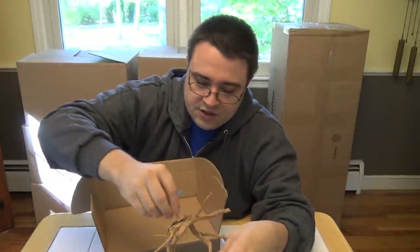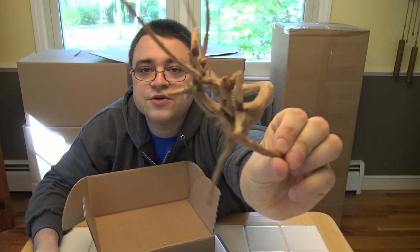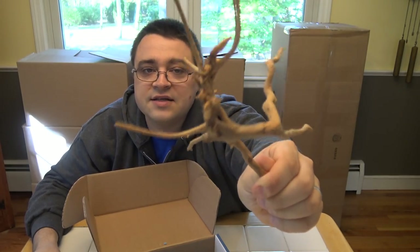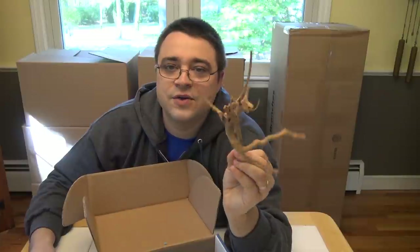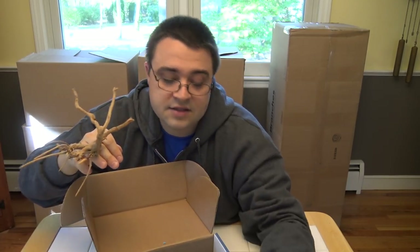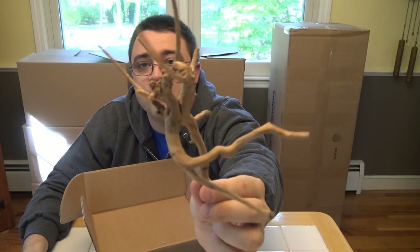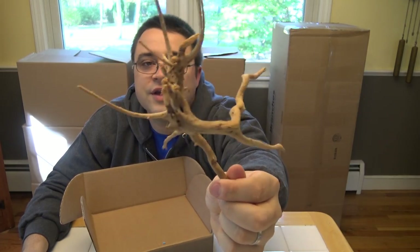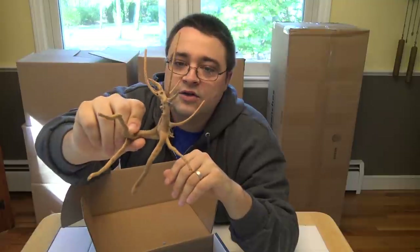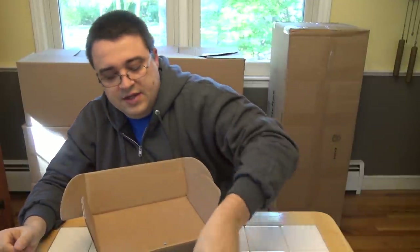Next up we have a small piece of spider wood. It's a really interesting type of wood — this is obviously a very small piece but they do make them in larger sizes. It has a lot of character to it and doesn't sink on its own, so you'll need to tie it down or let it float for a few weeks until it sinks. You can attach different mosses and Java fern to it and it'll look really great. It has that root-like appeal so it looks good in a lot of different aquascapes.